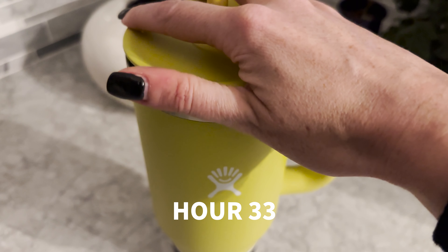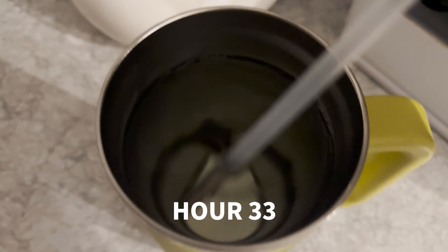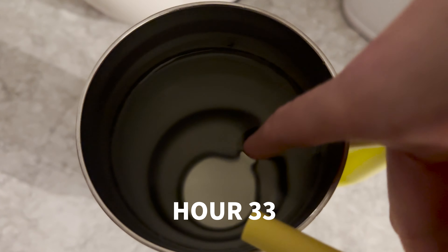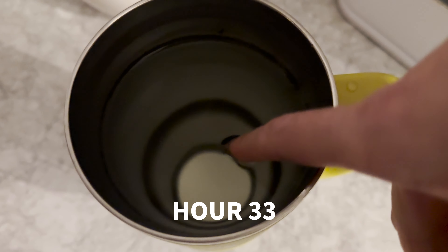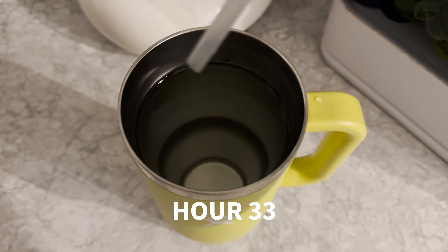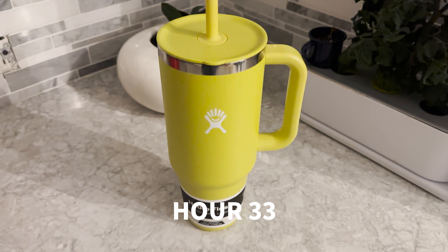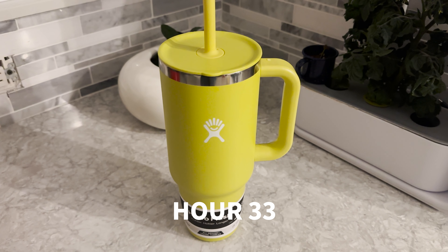Popping in for probably our final check at 33 hours and we are fully melted. Let's do a quick check for cold. Very cold though. So fully melted ice at 33 hours, it's still very cold overall. Very impressive. Basically, you're looking at about a 24 hour chill period with ice on the Hydro Flask.